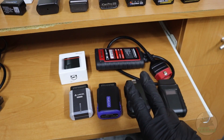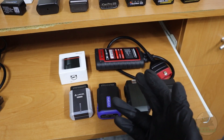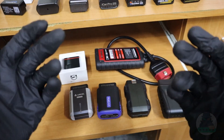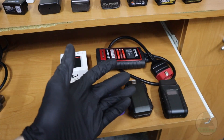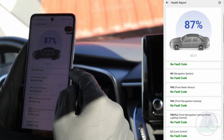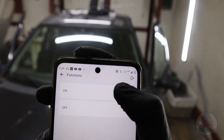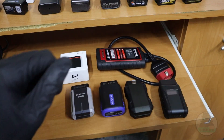With a J2534 adapter your smartphone will basically become a professional scan tool — you just use your smartphone instead of a tablet, which can bring down costs. These adapters will allow you to access all modules, read data in all modules, they are all bidirectional so you can do component activation and test different components in the car just with your smartphone. Basically everything you can do with a professional scan tool you can do with this.